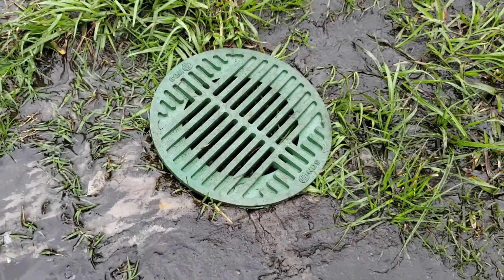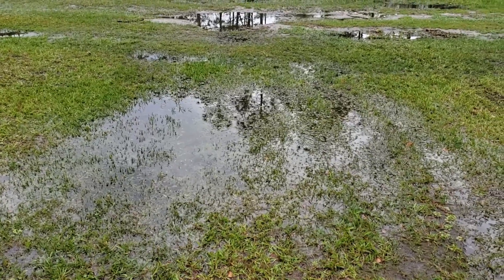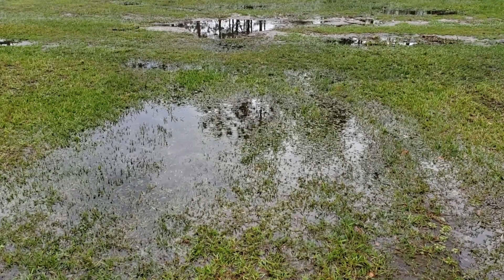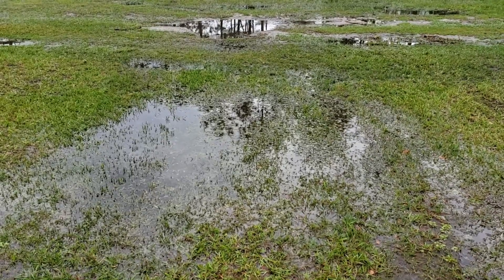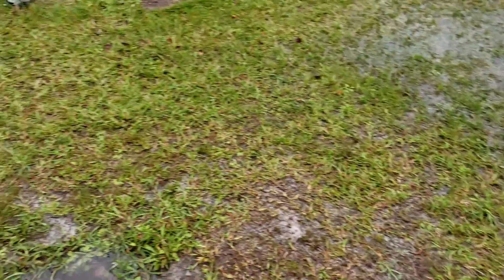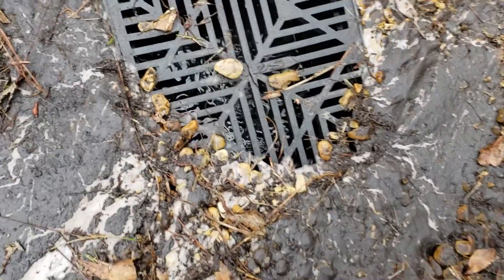You can actually hear it — that gurgling sound is the French drain sucking water out of the ground. He installed French drain all across his property from those catch basins all the way to the drywell, which we replaced. But why is there still water on top of the ground if you can hear it being pulled into the French drain?